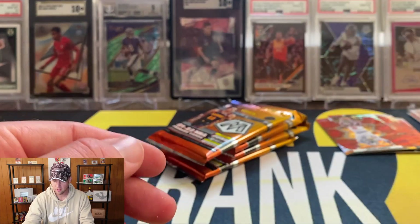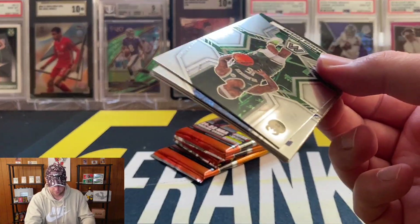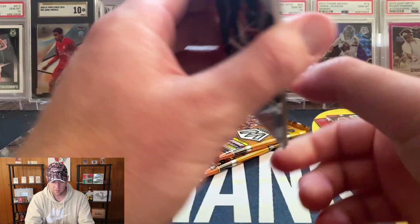Josh Giddy, four more packs. Hopefully if we get a good gold wave it doesn't have a print line on it. There is a gold wave — I'm just going to set that aside and save it, let the anticipation build up a little bit on that one.